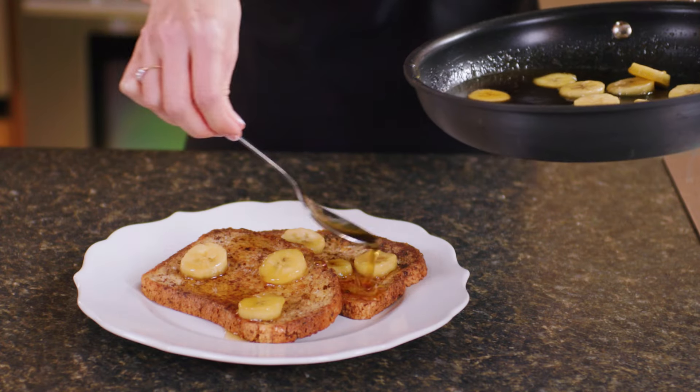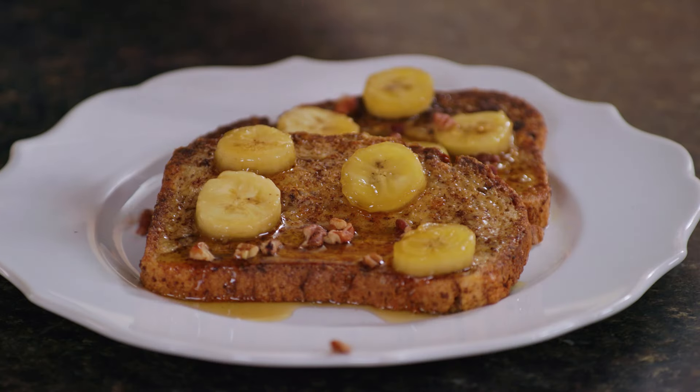Serve warm, topped with syrup, bananas, and chopped pecans. Pecans are a powerful weapon in wellness, providing protein, fiber, and heart-smart fats to help improve good cholesterol.